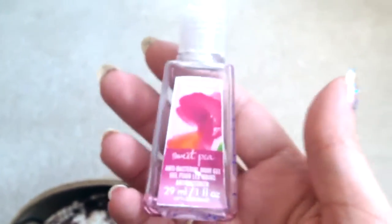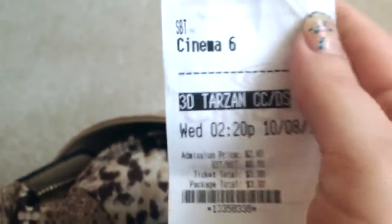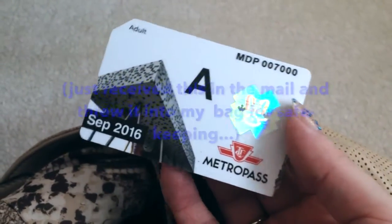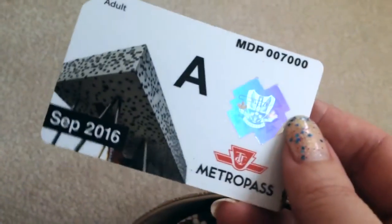Let's see what's in the other unzipped pocket. I have my pocket lotion from Bath and Body Works — this is Sweet Pea. I think I'm just trying to use it up; it's a nice little fruity scent. My movie ticket from last week when I went to see Tarzan — I did a vlog about that so I'll link that up. I have my MetroPass for the month of September; this is for our transit system. It's a good value if you work downtown and you want to go back and forth without worrying about paying extra fare.